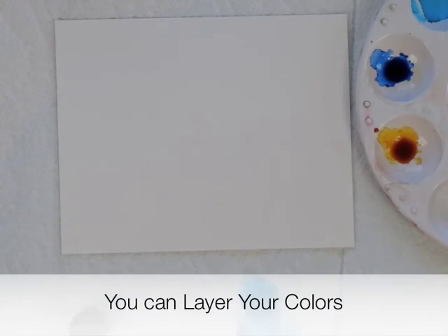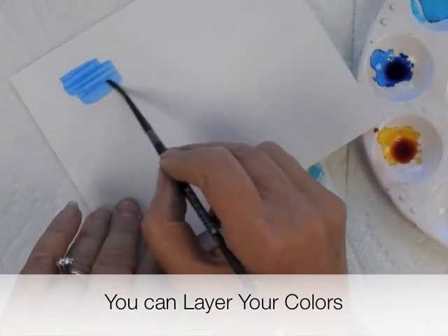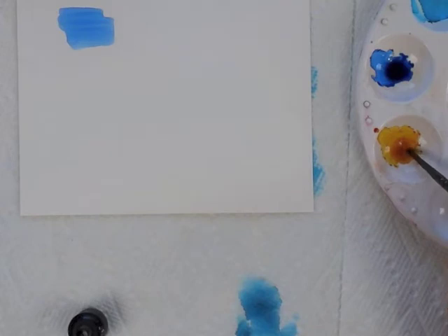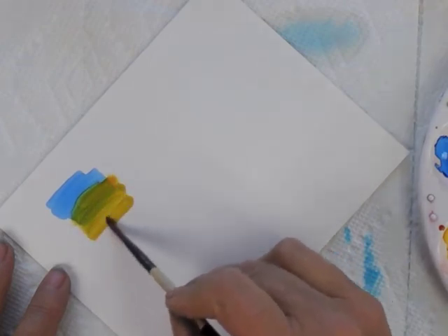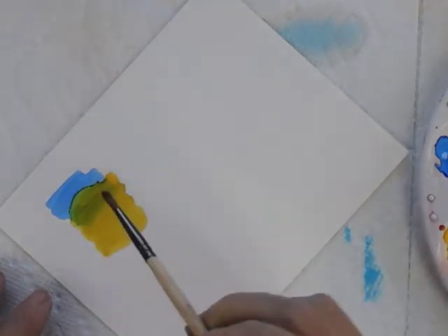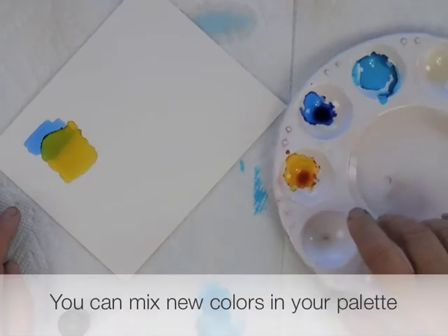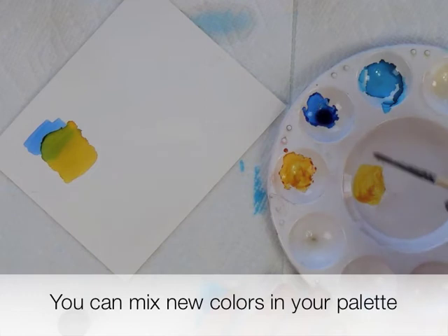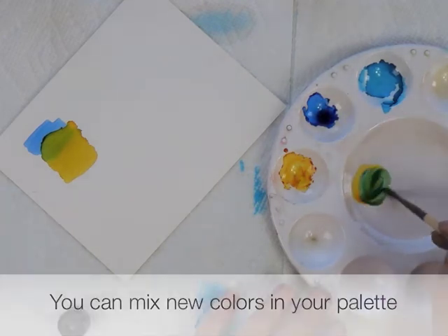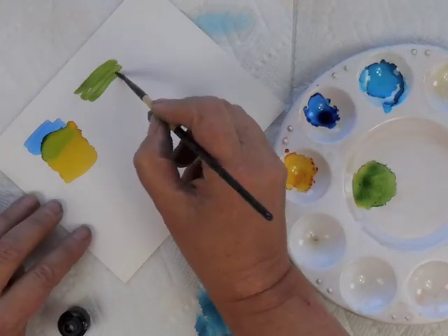First I'm going to show you that the brush will allow you to layer the colors. Here is some Sailboat Blue, and then let's put a layer of Sunshine Yellow on top. Because the inks are translucent, we now see green where we're looking through the yellow to see the blue. We can also mix them in the palette — take some yellow, take some blue, mix until you get the color you want, and then paint with that color.